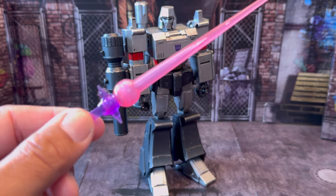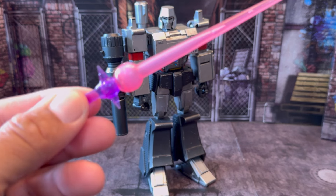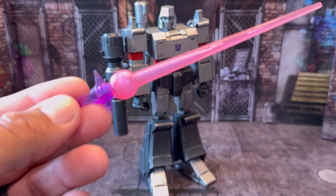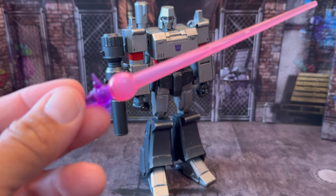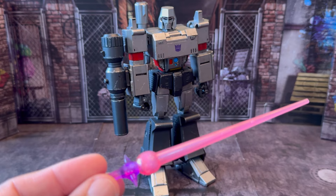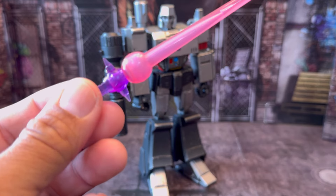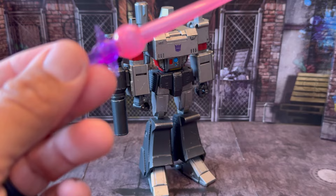And next is the laser sword that he picks up to carve that mortal wound into the side of Optimus Prime in the Transformers movie. This was cool because he found this on the ground — his Fusion Cannon got knocked off his arm in that battle when he got slammed into that wall by Prime. Go back and watch it. You'll see it because it falls in the background when his Fusion Cannon gets knocked off. He picks it up and just starts cutting into Prime with it. It's cool that they added that in.